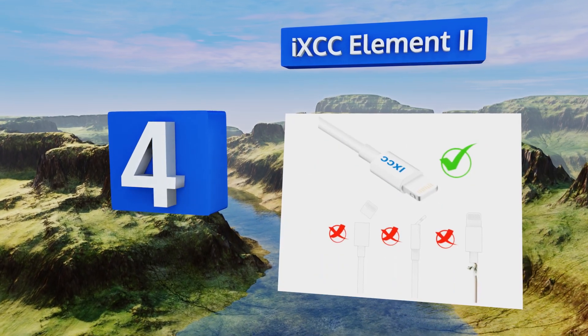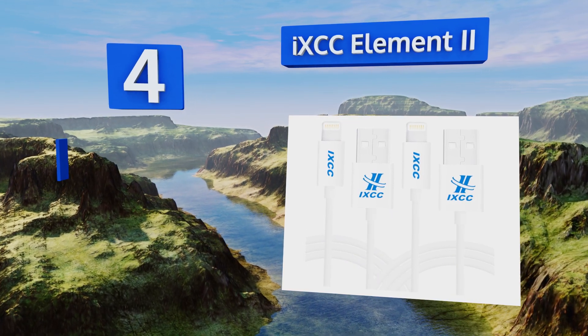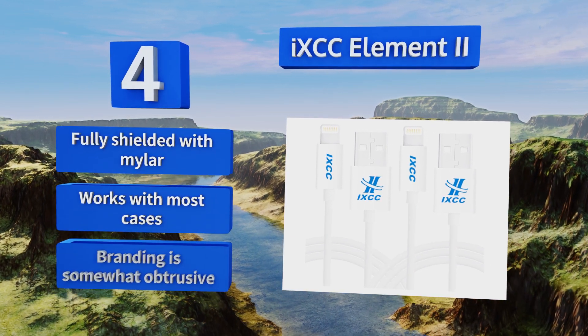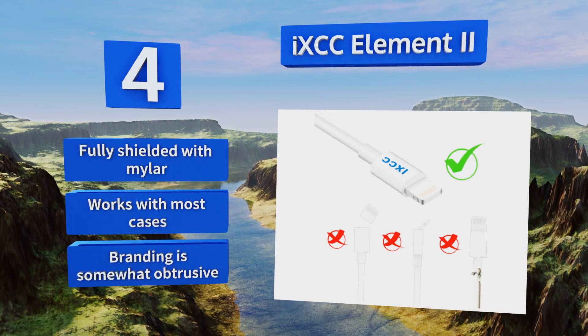At number four, the IXC Element 2 is a reliable choice for those who want an MFi-certified cord to avoid pesky connectivity errors on their devices. They come in packs of various quantities and lengths, though we heartily recommend the pair of six-footers. These are fully shielded with Mylar and work with most cases. However, the branding is somewhat obtrusive.